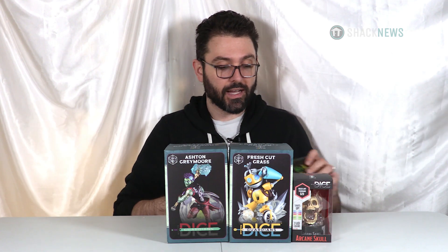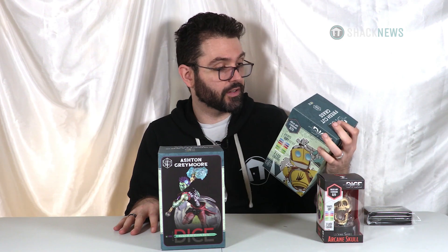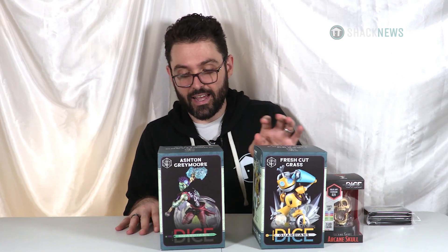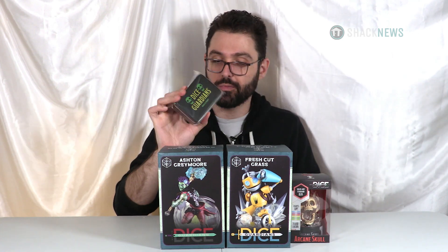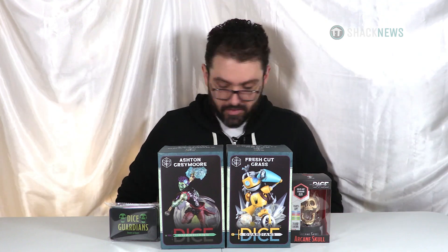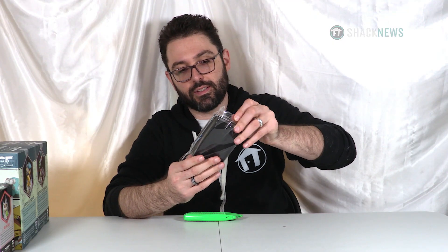So we have three items here — a pair of dice holders or dice displays, and a dice set. Two of the holders are based on Critical Role: Fresh Cut Grass and Ashton Greymoor. The other one is more of an original design called the Arcane Skull. They also sent a dice set. The cool thing about having something so small is I get to use my nice camera and nice lens for really close depth-of-field shots.